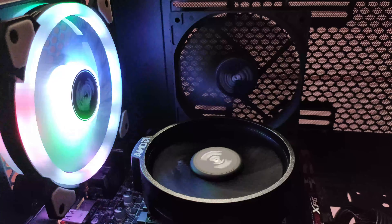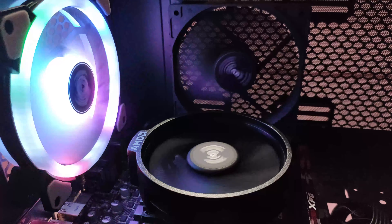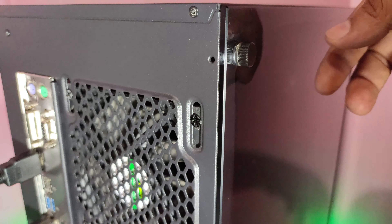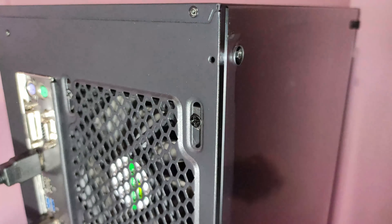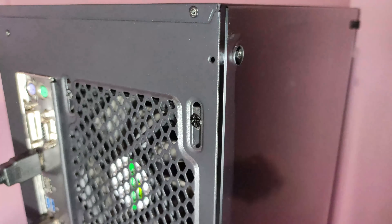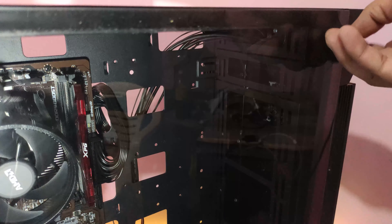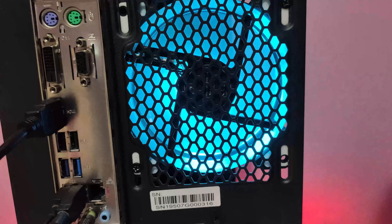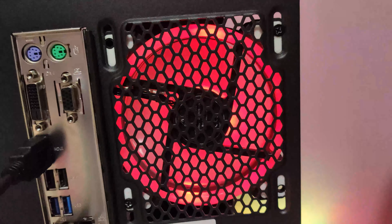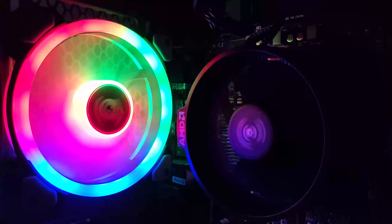If I set aside the light lifespan concern, the build quality is pretty good. The fan overall has been pretty good. This is the Superflow 120 Auto RGB. You can see that the RGB is changing, not steady — it has multi-colors that keep changing automatically.